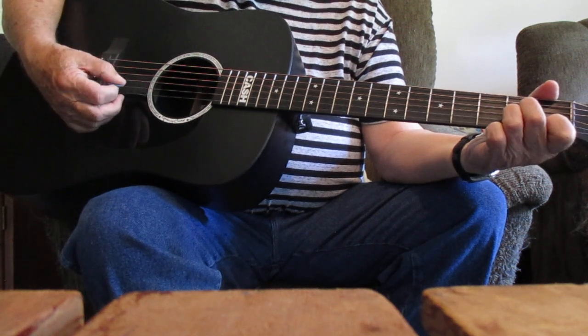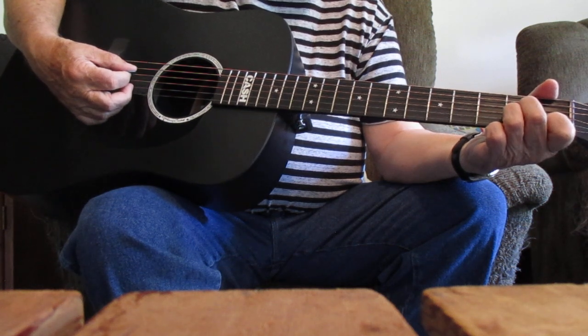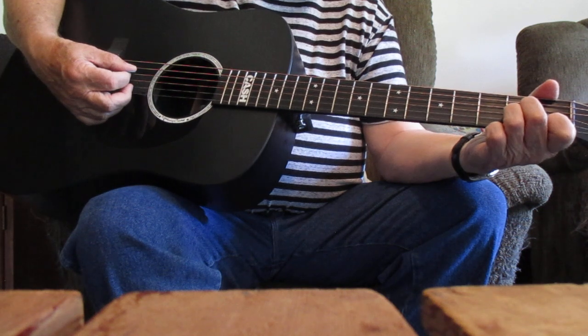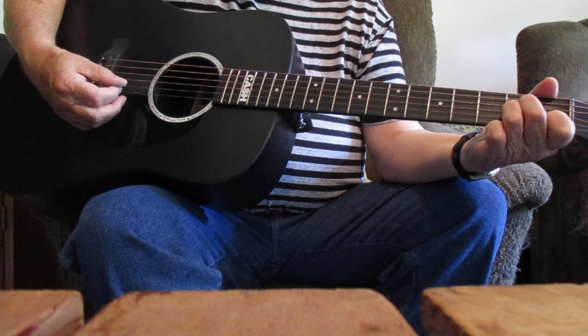Let's go with it one more time, starting in A minor. And remember, that pull-off is right there at that number four string when you make that A minor. That kind of adds a sound effect to it, if you will.